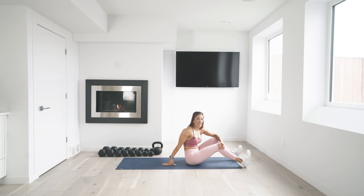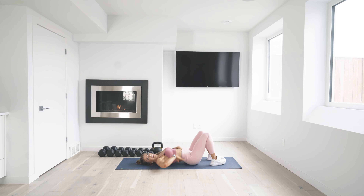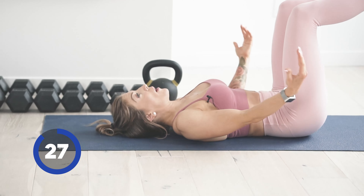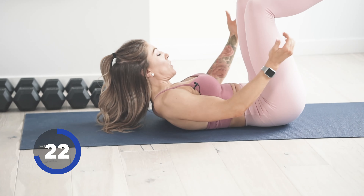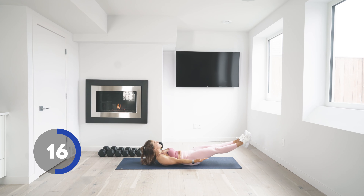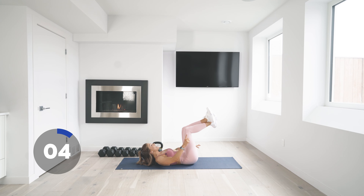On your back now for that hollow hold. What I want here is no air under your lower back — tuck your hips under and hollow out, pulling your back and belly button to the floor. Head can be on or off the mat, bend your knees as much as you need to. To make it harder, extend those legs. 30 seconds there is super tough — you can alternate between the two. The name of the game is no air under that lower back. Three, two, and one.